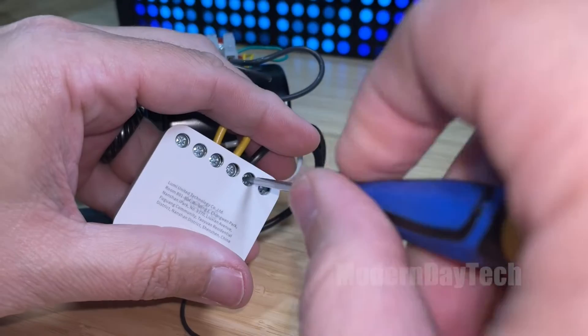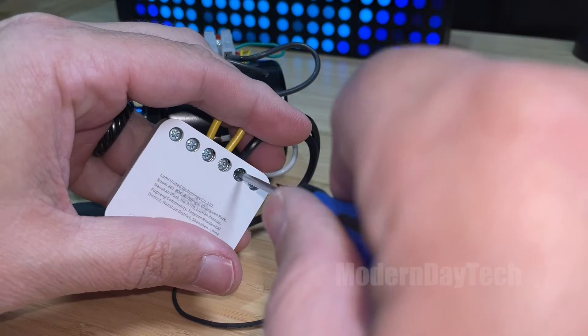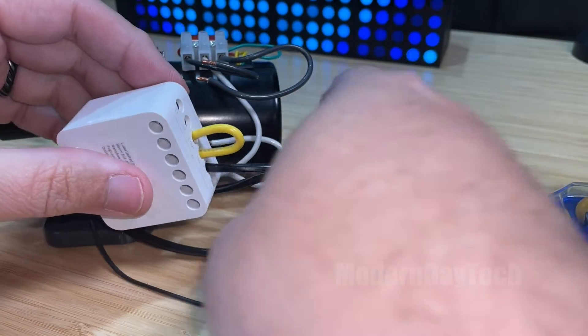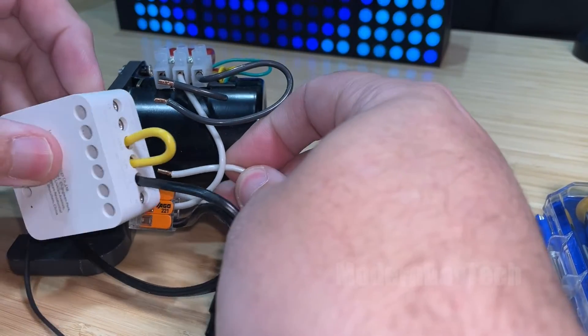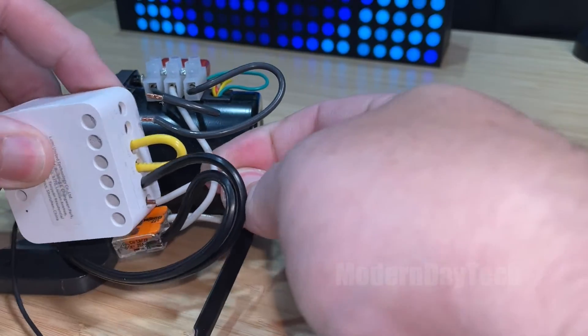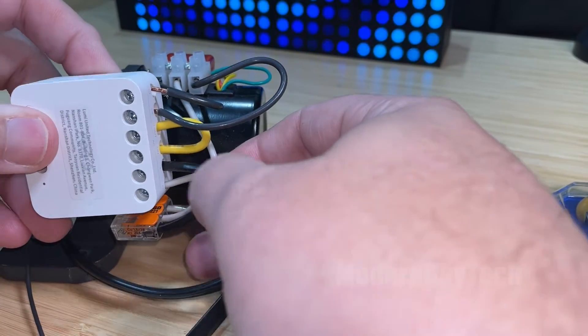Obviously I am not a licensed electrician, so definitely if you don't understand what I'm saying and what I'm doing, do not attempt this. Make sure you take all the precautions — turn off the power and whatnot. And if you don't understand the wiring, definitely seek a professional.